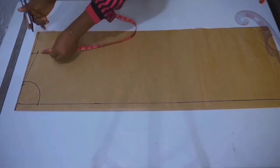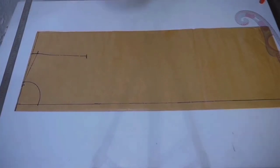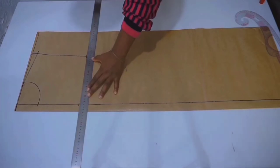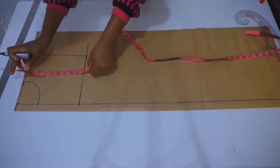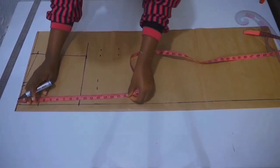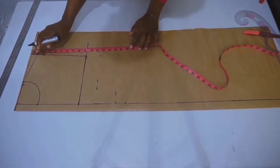The next measurement is your armhole circumference. Connect the armhole circumference line, then measure from shoulder to armhole and place that measurement on your center front line and connect the mark — this is going to be your chest line. The next measurement is your shoulder to bust points, then your shoulder to under bust, and then your shoulder to waist line. Once you're done placing those marks, connect all the marks.